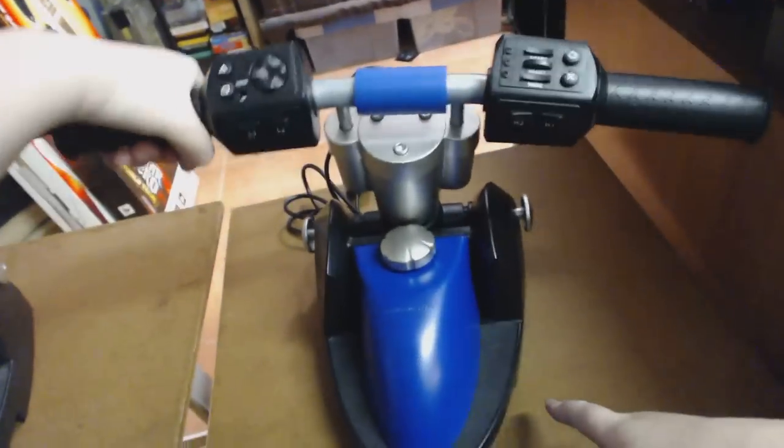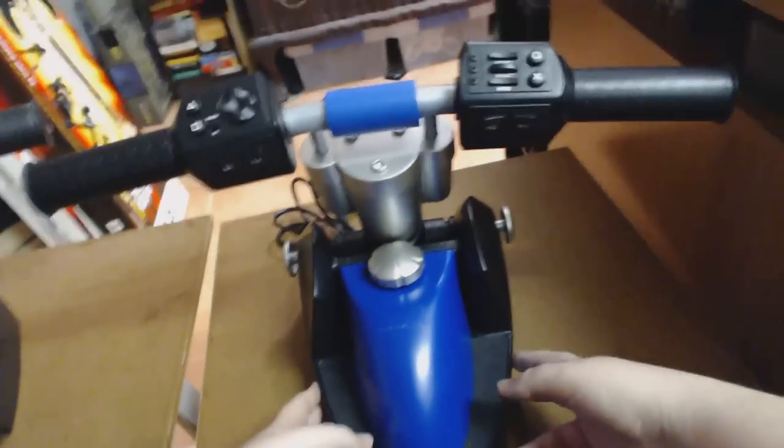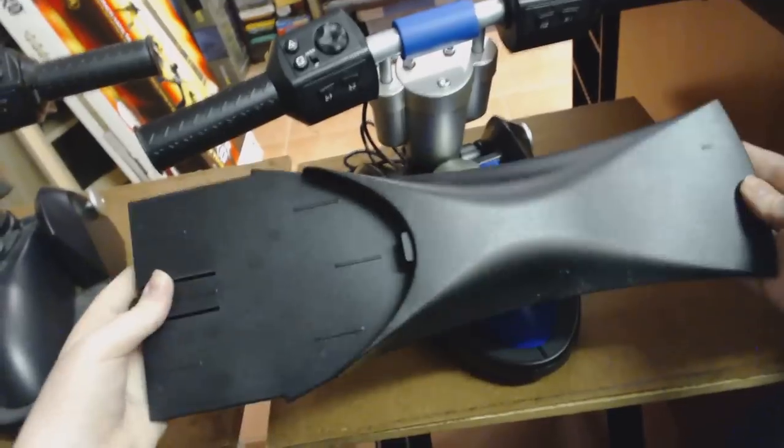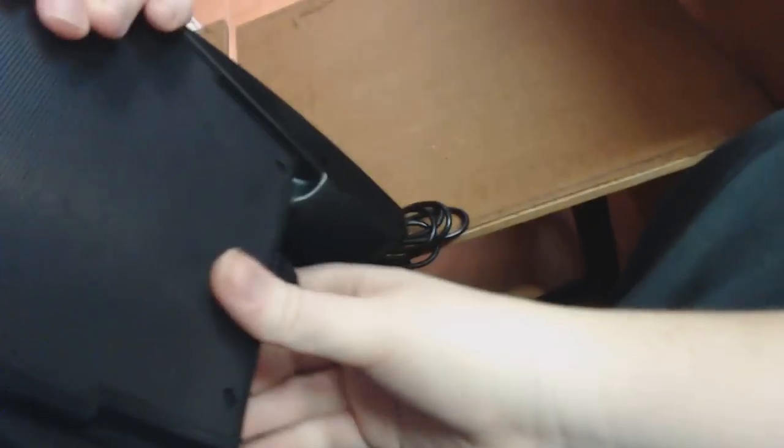When you actually turn it, it moves the base, and sitting on a table like this isn't necessarily the recommended way to play. There are two different ways you can set this up. The first is the sit-on position, and for that you use the stand that it comes with. It looks really weird, but on the bottom of the unit this stand basically slides in. There's a little clip here that goes into that hole, and that aligns it.